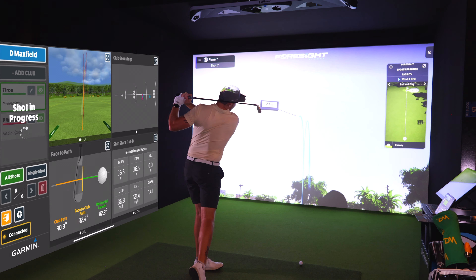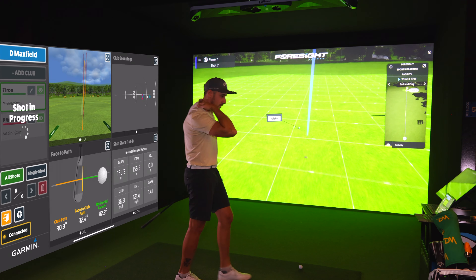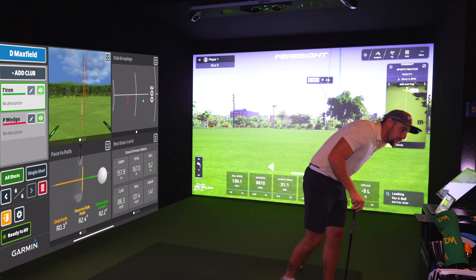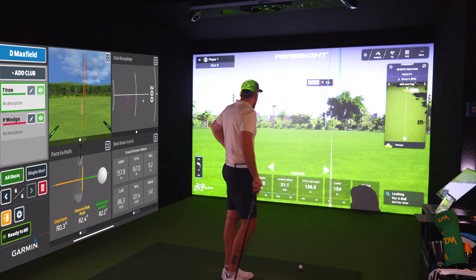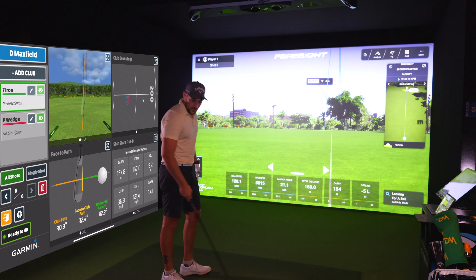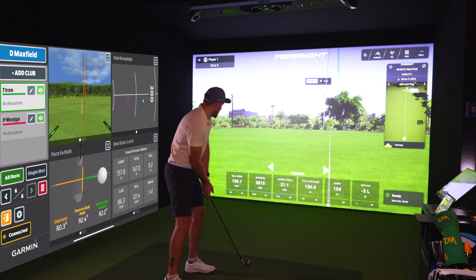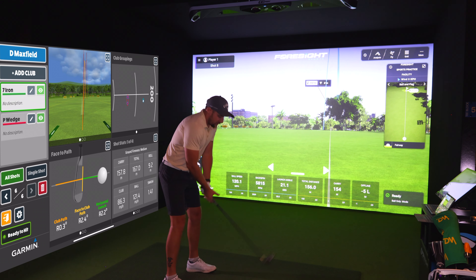That's a much better shot — a nice draw. However, this is the first reading where there's a discrepancy: you can clearly see a left spin axis ball, I definitely felt it that way, but the Garmin R10 has given us a right spin axis. That said, the carry distance is only 1.8 meters off, and ball speed is 121 versus 120.1. So distance-wise I'm happy, but the ball flight read is off.